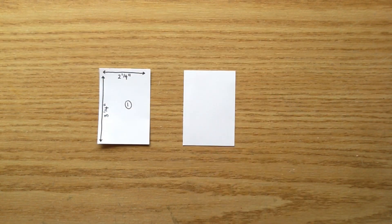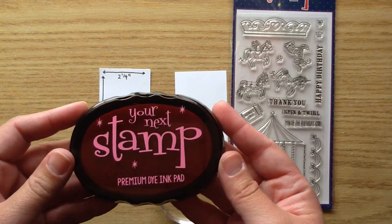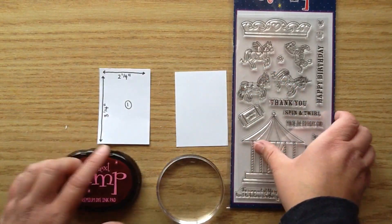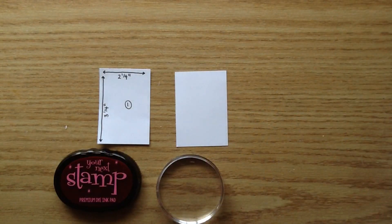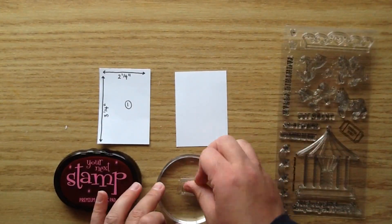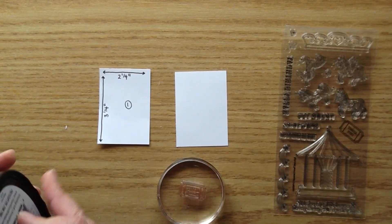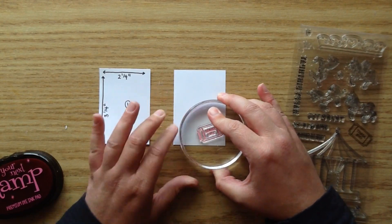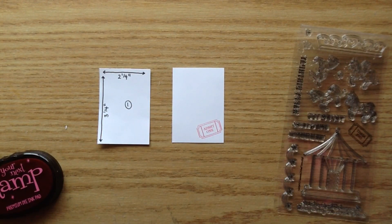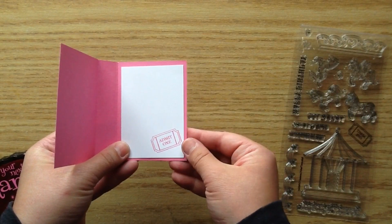For the 2¼ by 3¼-inch white piece that goes inside, I thought it'd be cute to add a little stamping. Since I'm using the Pink Flamingo ink, I used it to stamp one of the cute little ticket images — it says 'Admit 1' and it's so cute for a little birthday fair-type theme. I stamped it diagonally, which leaves a ton of space to write who it's for, who it's from, and a little message. That piece goes right there inside.